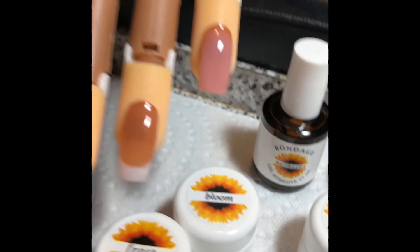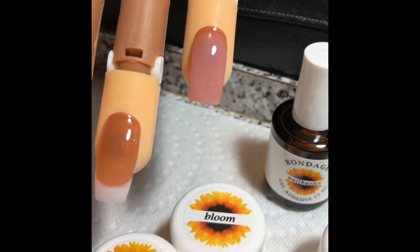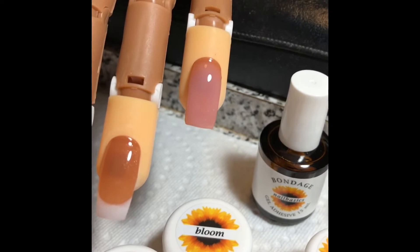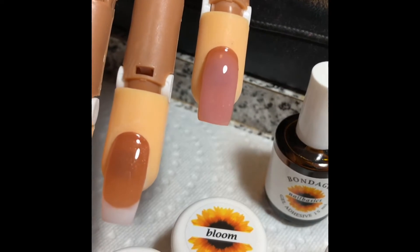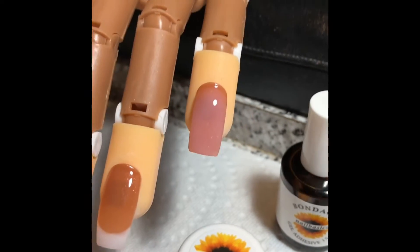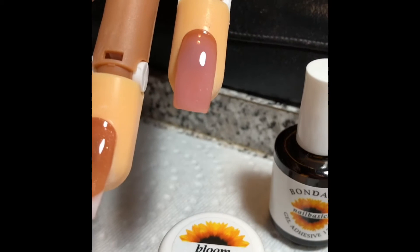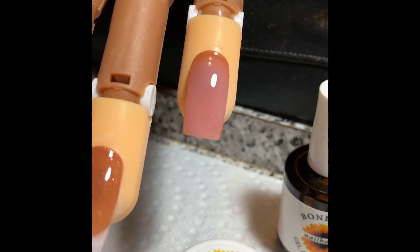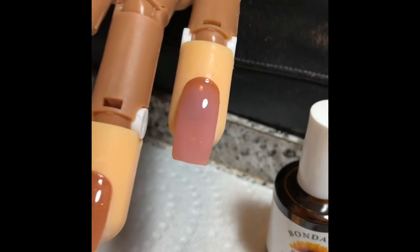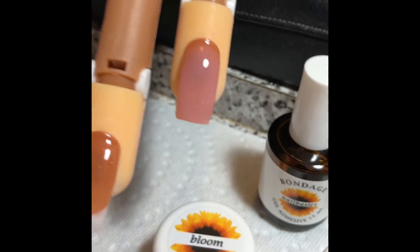Bloom is like a pink pigment, and I find that it covers up any inconsistencies in the nail, any damage to the nail plate — like if you have a little nick, discoloration from poorly trained nail techs, or even if you happen to bang your finger and have a little bruise. This nice pink bloom gives it a natural look and brings you back to your natural color.